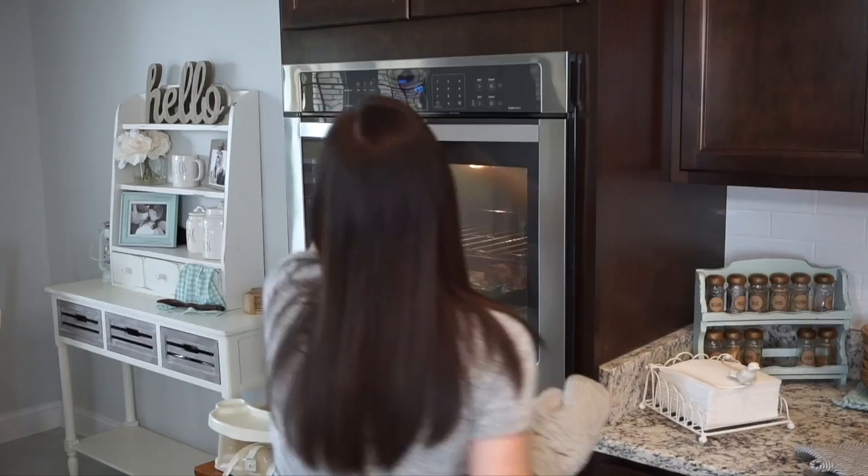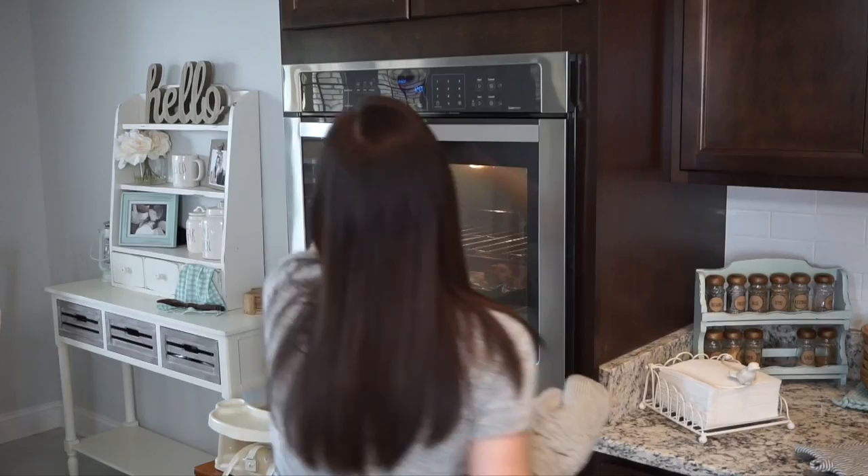They look great so I'm going to go ahead and pull them out. Place the cookies onto a cooling rack for at least two minutes. Now they are ready to eat. I hope you enjoyed this video and found it helpful. If you did, please give it a big thumbs up and definitely subscribe. Let me know in the comments what you'd like to see cooked up next. Thanks for watching!